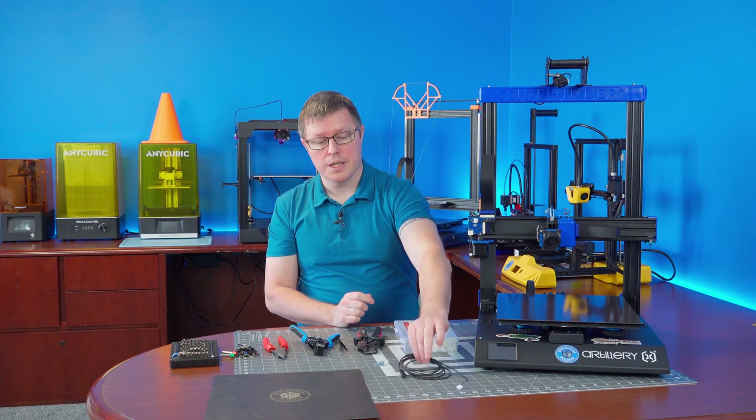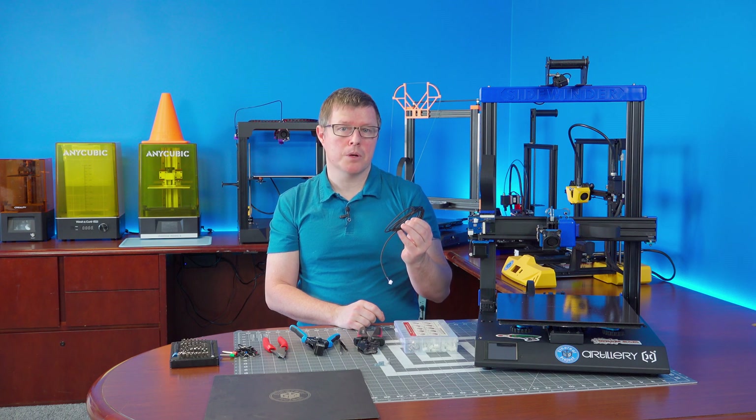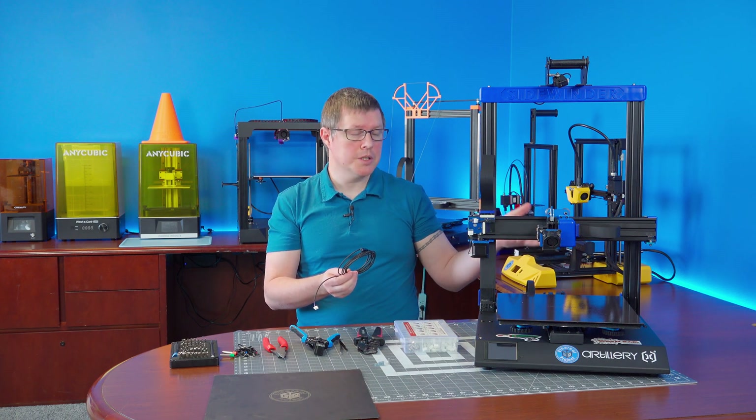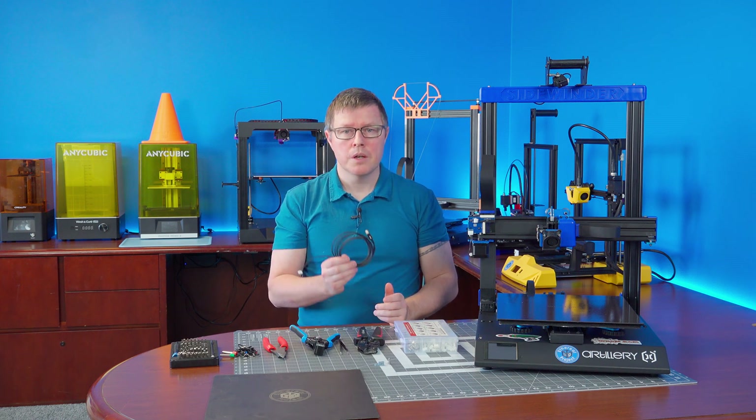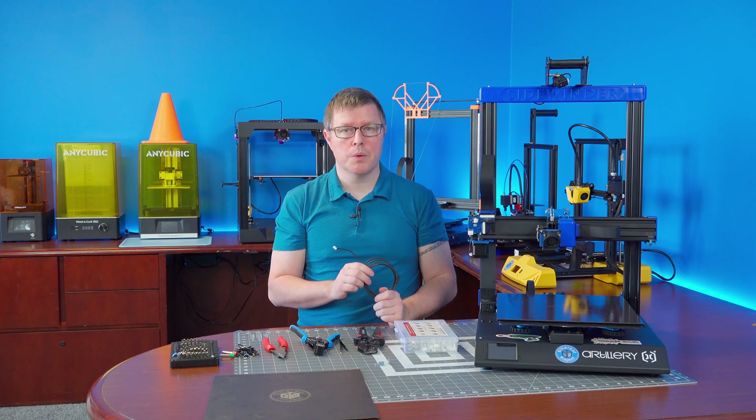The probe we're going to be using is a GL-8H type probe. This is the same kind of probe that you would install for a Z-axis end stop if you were to convert your printer to manual leveling only. The reason for choosing this is that they're small, accurate, inexpensive, and you can find them on almost any website that sells Artillery spare parts.